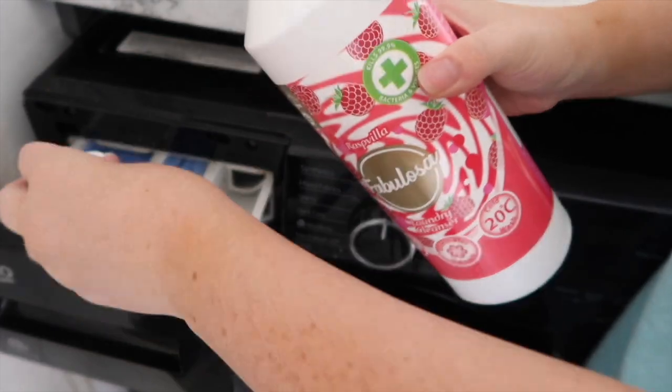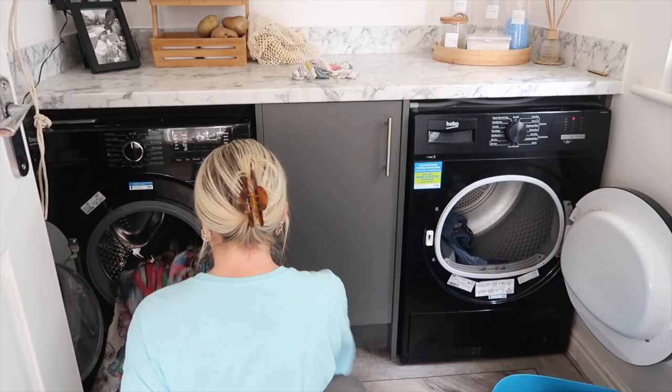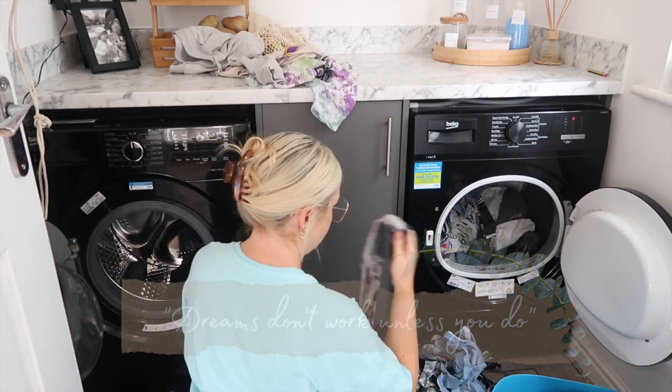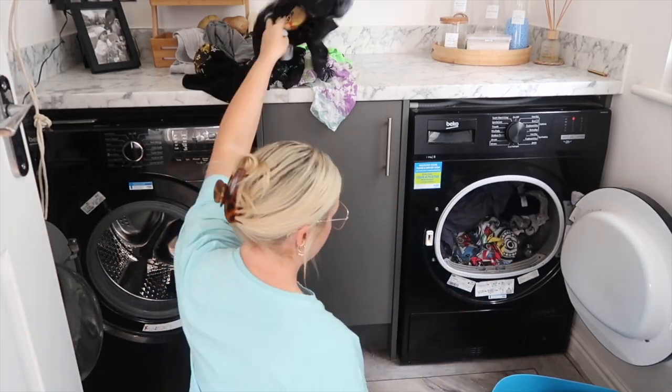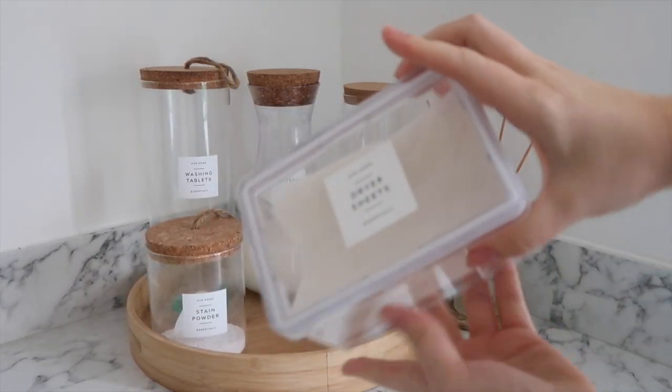You're going to see me use Fabulosa a couple of times in the laundry room because there are different products you can use for your laundry in different ways. I'm just going to empty out my washing machine now and put in a fresh load into the tumble dryer.